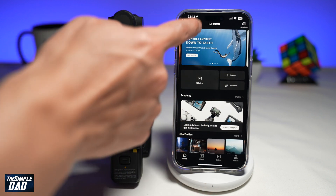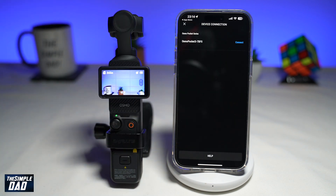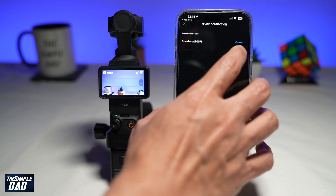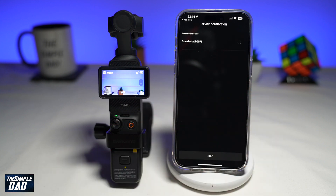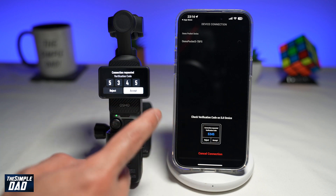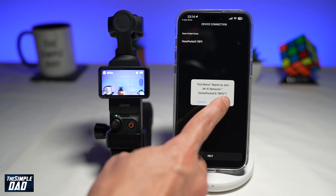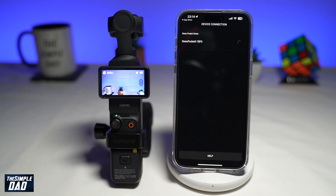Now on the app, at the top left, tap on the device icon. This will now start to look for your Osmo Pocket 3. As you can see, it's found it — go ahead and tap on Connect at the top right. Now go ahead and confirm the code. On your mobile phone, go ahead and tap on Join. Once the connection has been made, you'll see the Pocket 3 screen appear on your iPhone.